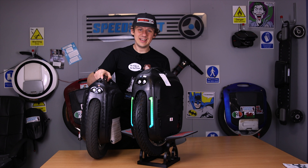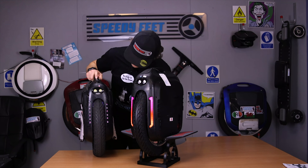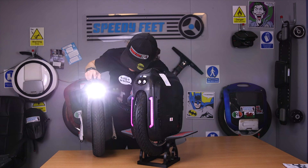Hello and welcome to the initial review of the Gotway M Super RS.